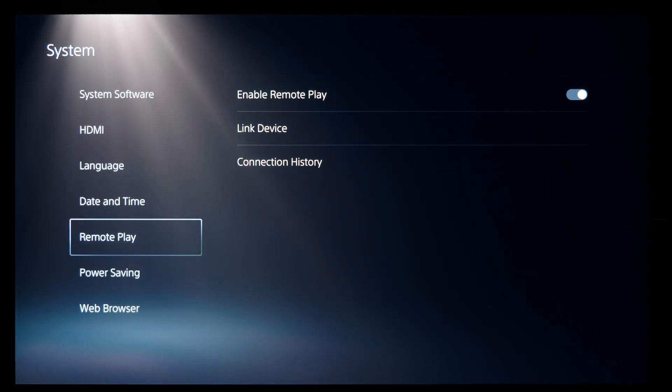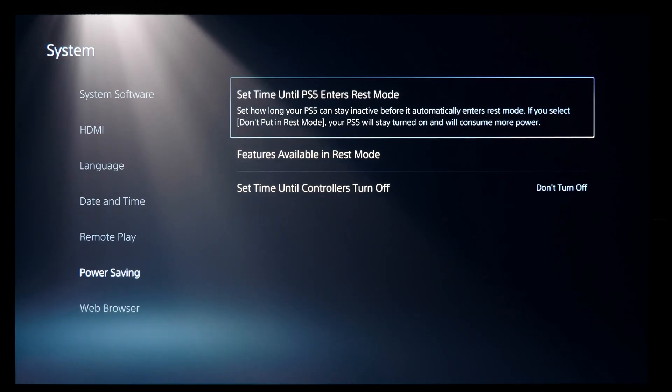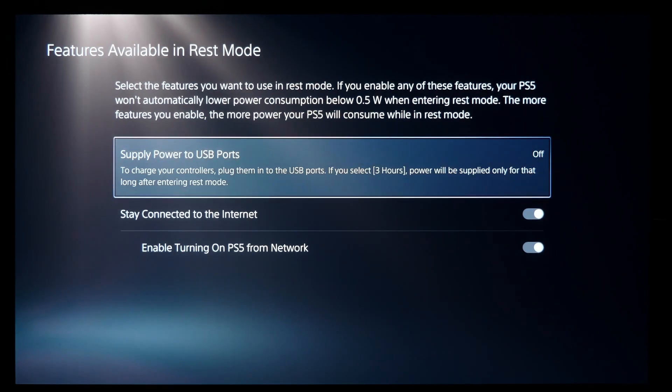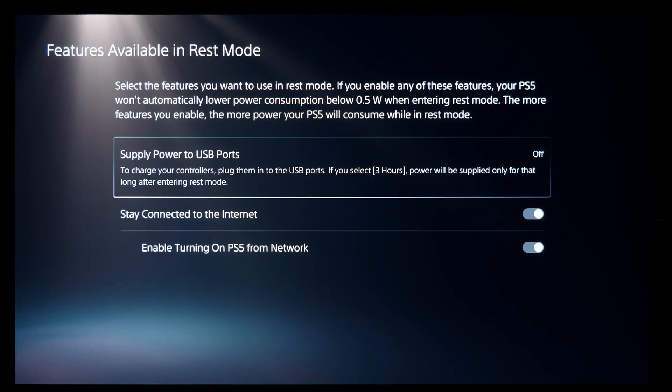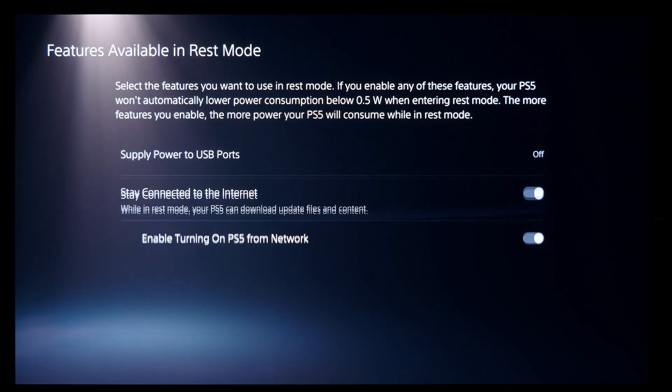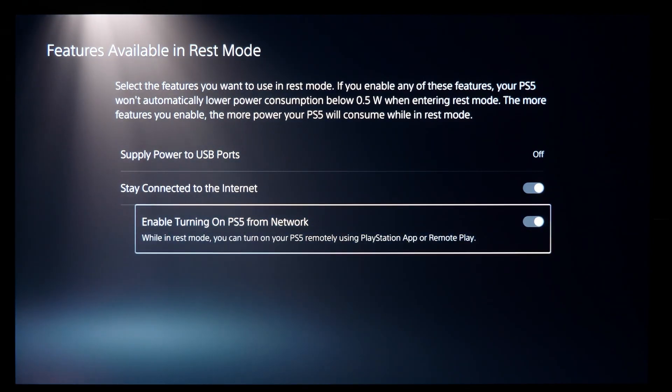Then while still under the system page, select power saving on the left, and then select features available in rest mode. In this section, make sure stay connected to internet and enable turning on PS5 from network are both on. That last setting means if you ever put your PS5 into rest mode, you can turn it on from the network over your Android device.